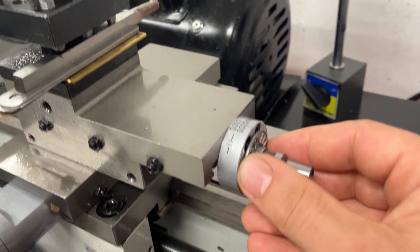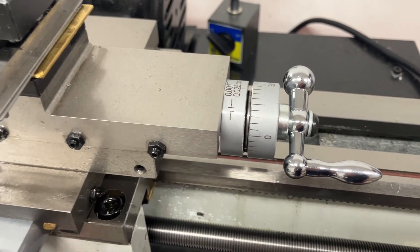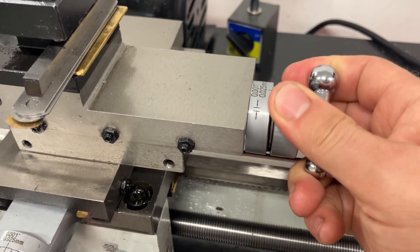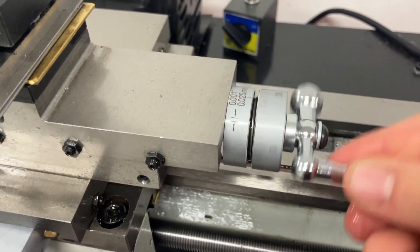I think this should be okay for now, so I'll leave it all together. You can still see that everything works as it should, and everything is much smoother.